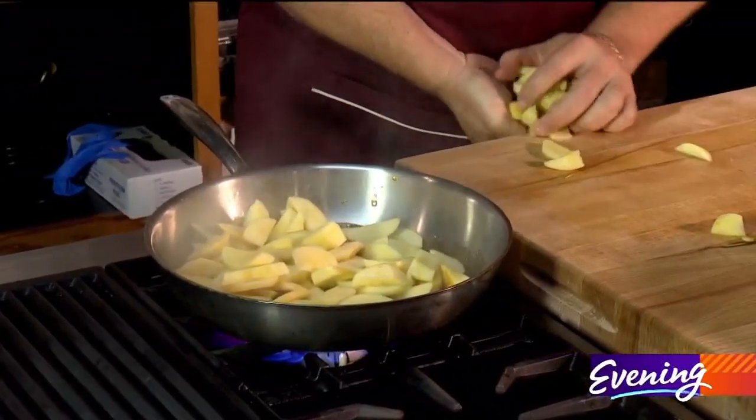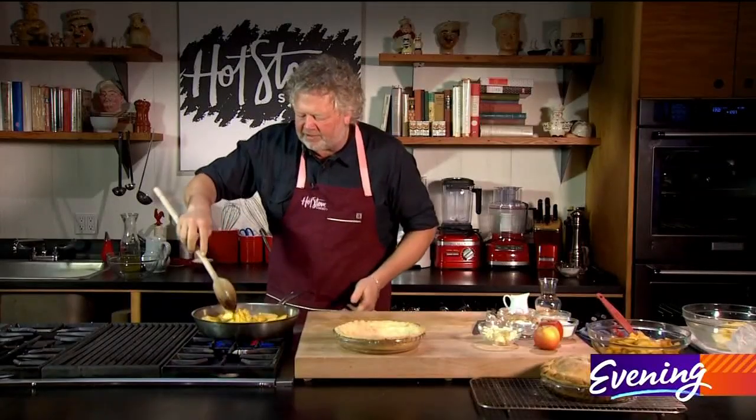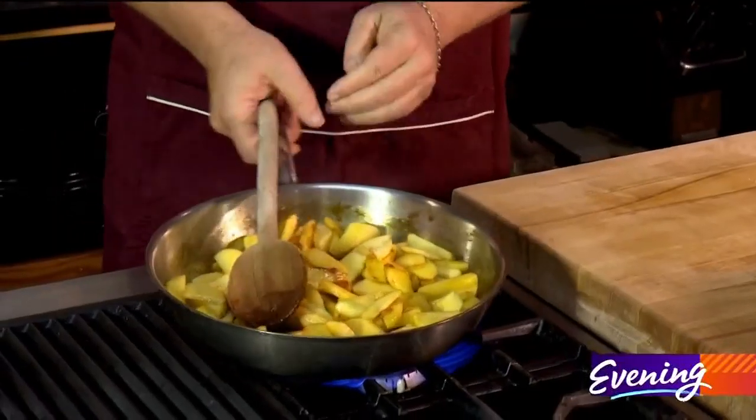Going to put our apples into our caramel. We're just going to let them cook for about five, six, seven minutes. I'm going to set that aside.